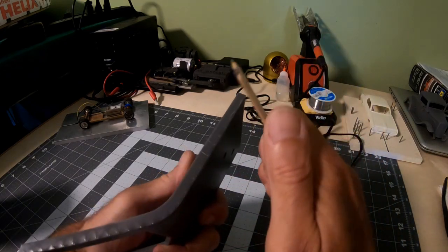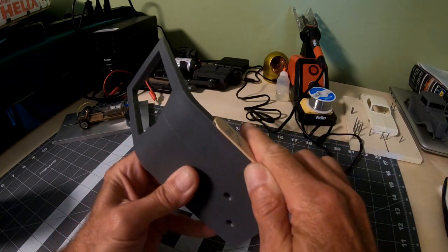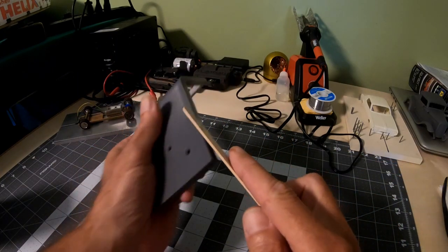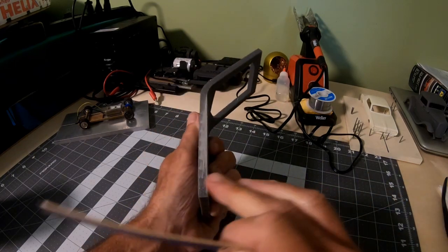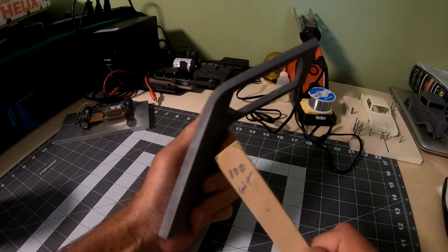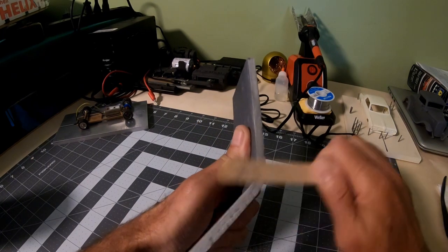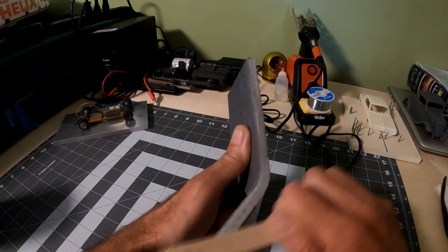Where I removed the supports there's just some fine little dimpling, so I'll take 100 grit sandpaper. I've taken sandpaper and put them on tongue depressors to make a nice little file. I've got different grits — 80, 100, 120, and 220. Just a quick hit with the sandpaper to get the dimples off. You don't need to watch me sand — I'll bring you back when I attach them to the table.